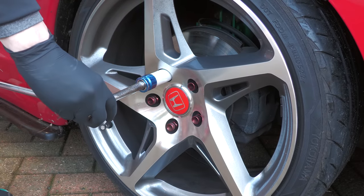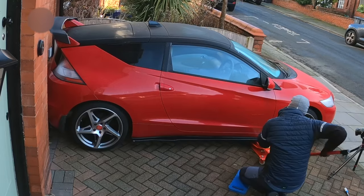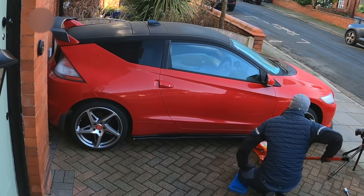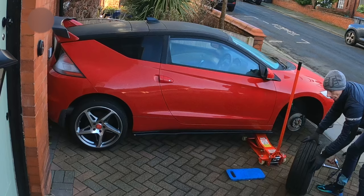With no time to waste in the limited light, my flaky red nuts were cracked, the car was jacked up and secured, and the first wheel was removed — which was obviously done prior to grabbing the dirty before shots you've just seen.